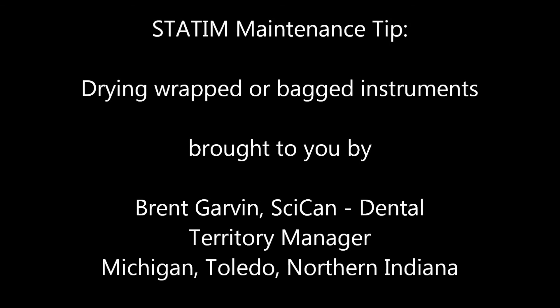Hello, Brent Garvin with SciCan Dental here with a helpful Statum maintenance tip. If your wrapped or bagged instrument loads are coming out wet after ample drying time, there are five things you can check to remedy the problem before contacting your local dental supplier for service.